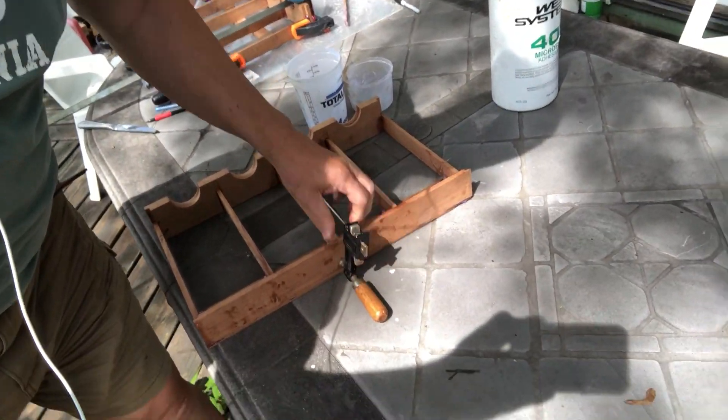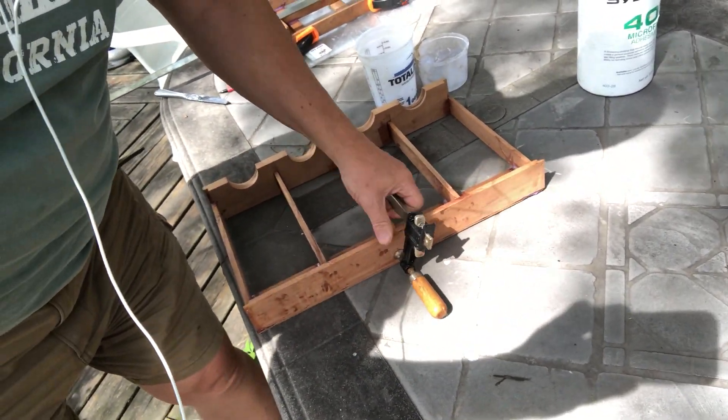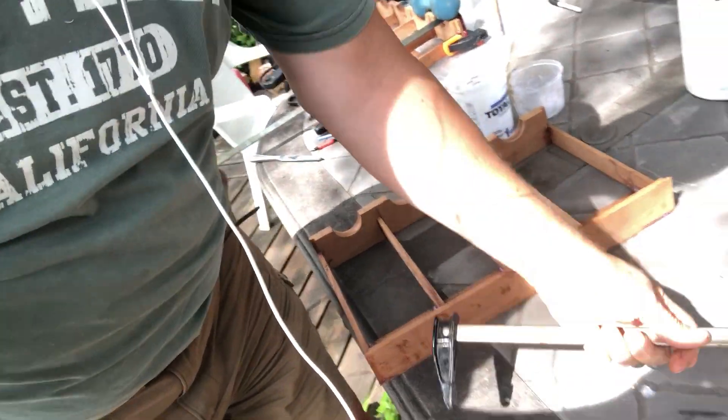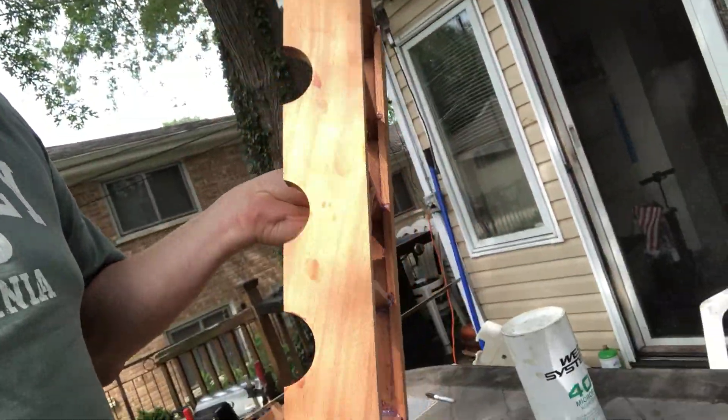So I'm going to go ahead and remove the clamps. There's one. Now we have one wine rack ready to go and our other ones.